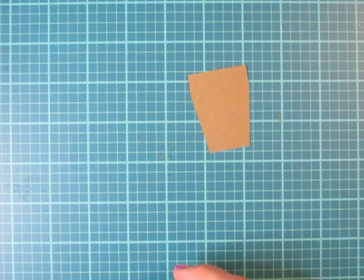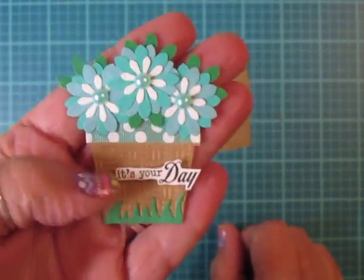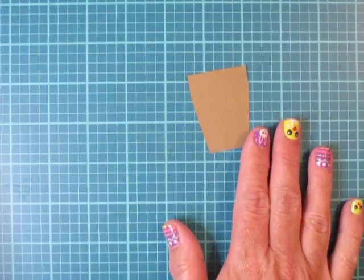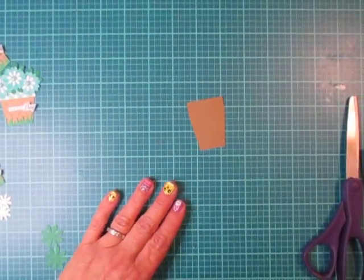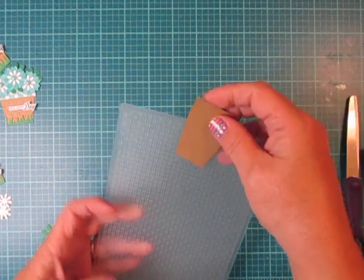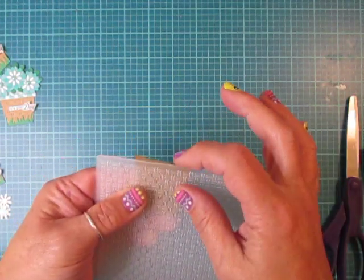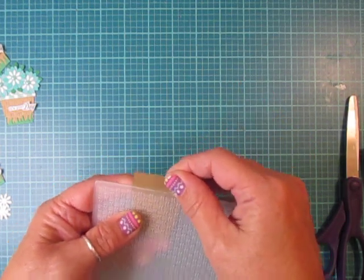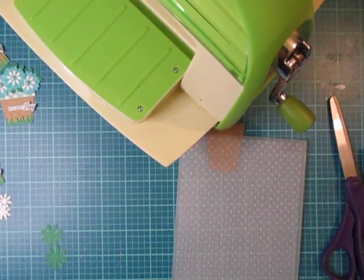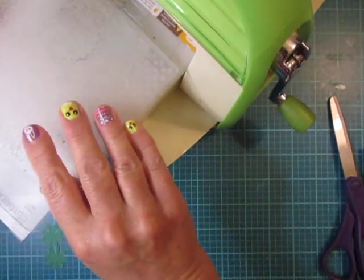I went ahead and embossed mine — you can probably see it better on this flower pot. I used a basket weave embossing folder. Not everybody has the same materials; this is just giving you ideas. You could use polka dot or skip embossing entirely — it's completely up to you. I'm lining up the embossing folder at the fold edge so only the bottom of the pot gets embossed, not the rim. I'm popping it into my Cuttlebug to emboss it.